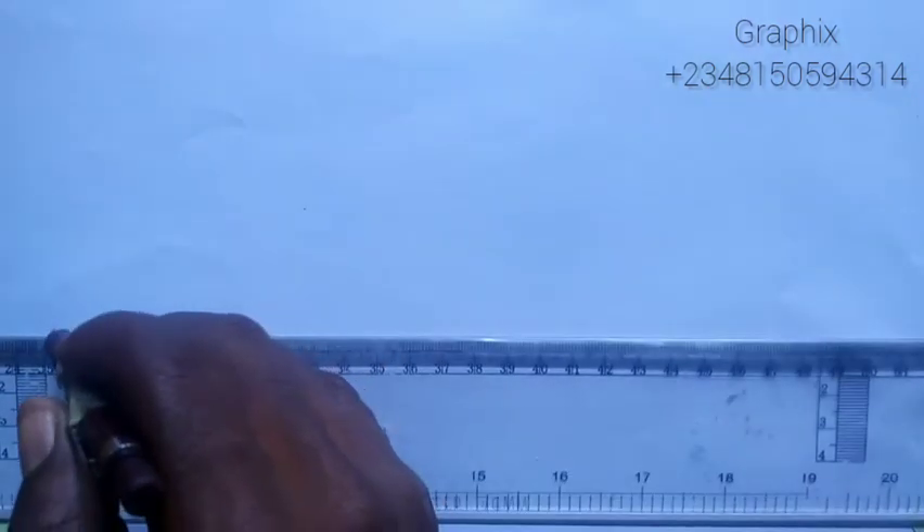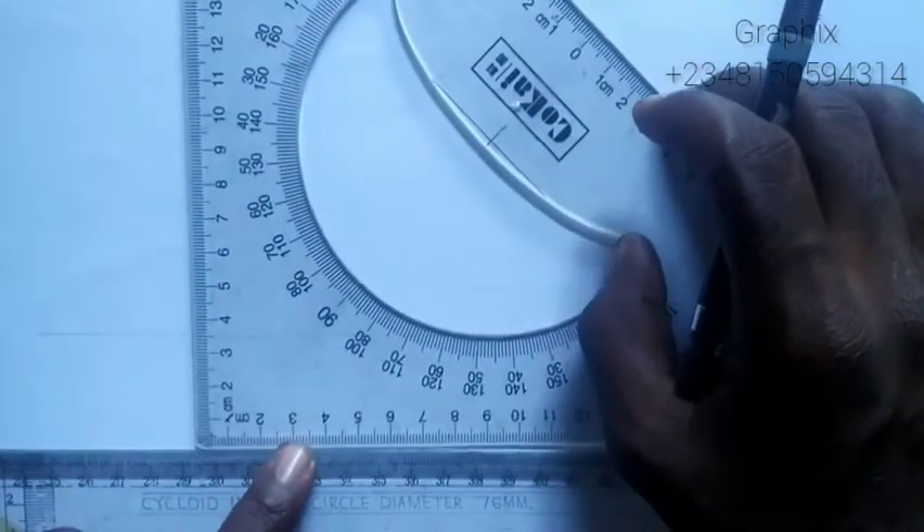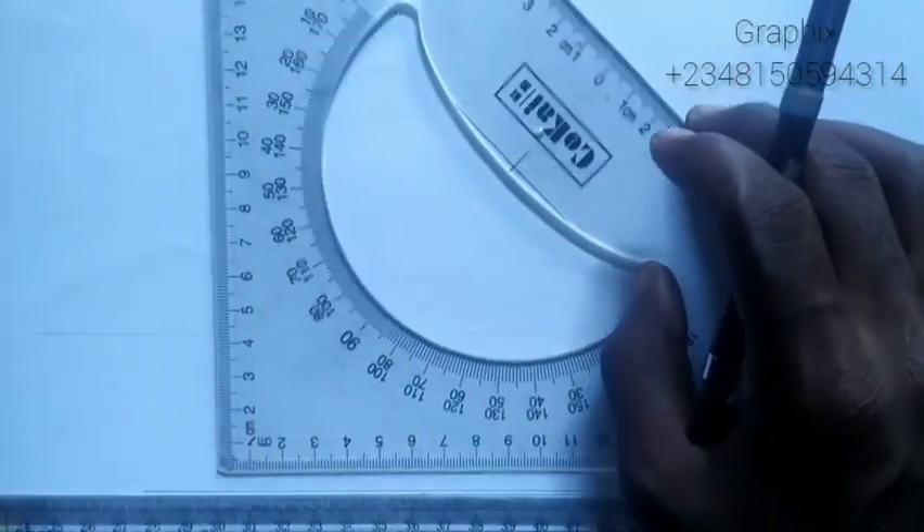Good day everyone, my name is Graphics. Today we'll be constructing a cycloid. The first thing I'll do is draw a horizontal line and also a vertical line.